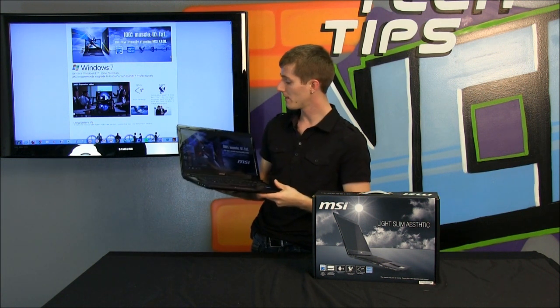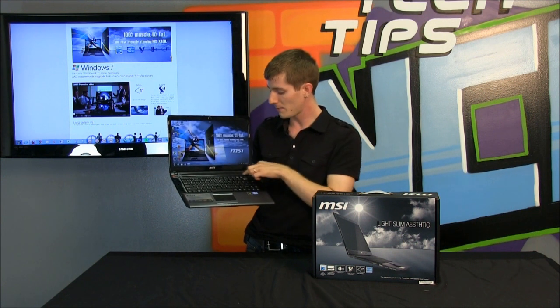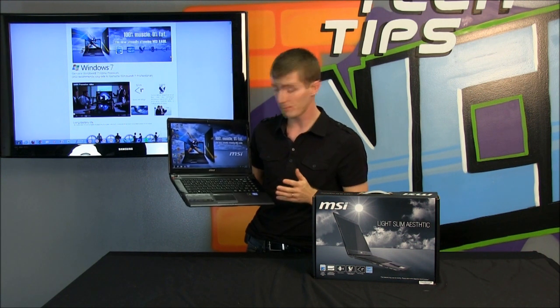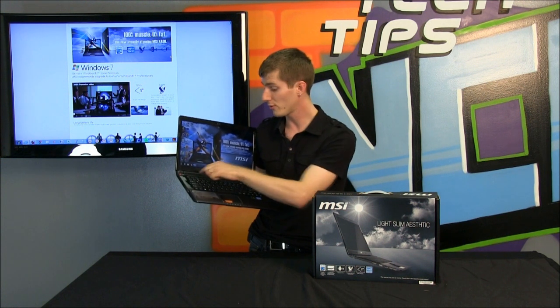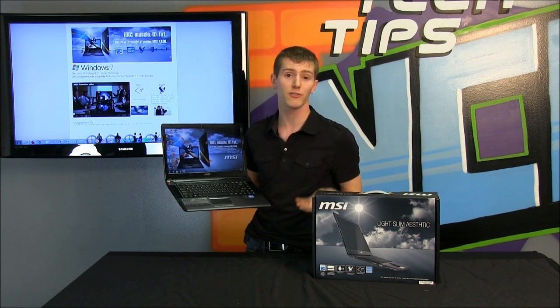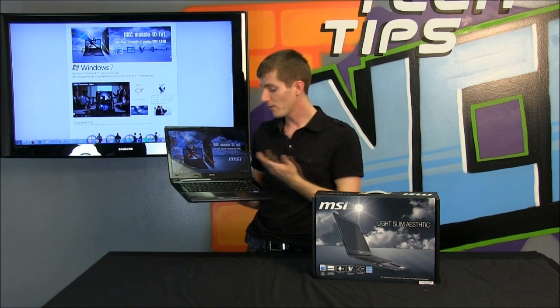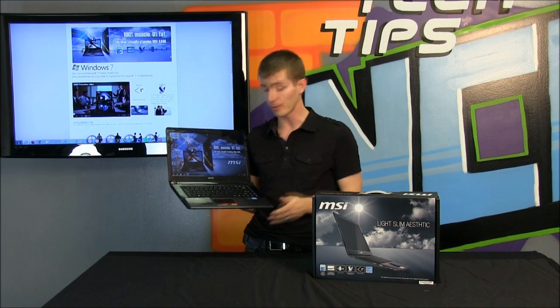They've done some pretty elegant little design features such as the integrated speaker bar. It looks like a speaker bar but to be perfectly honest it's just two speakers covered by a nice little chrome accent and a mesh, so it is just stereo — not a fancy surround speaker bar — but those little touches at least make the notebook look a little bit nicer.